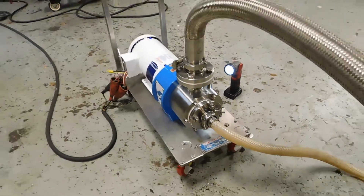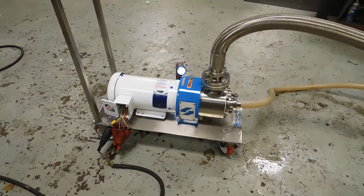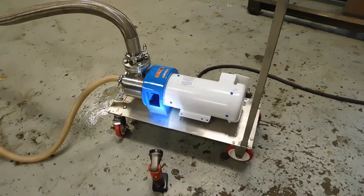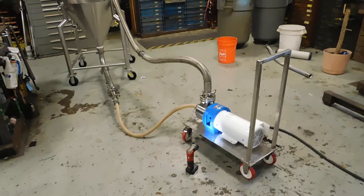We have lots of homogenizing mixers, immersible and inline, in our stock. I do hope you'll visit our website at www.champtrading.com. We certainly look forward to hearing from you. Thanks for joining us today.